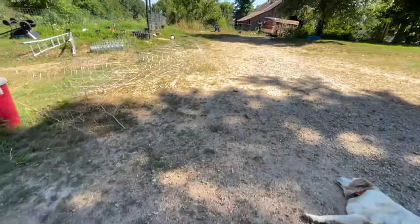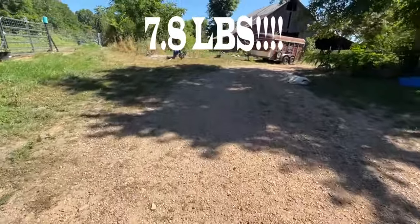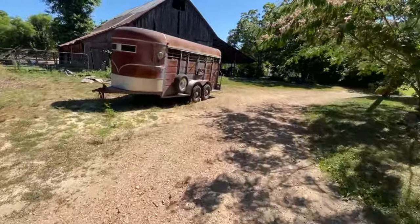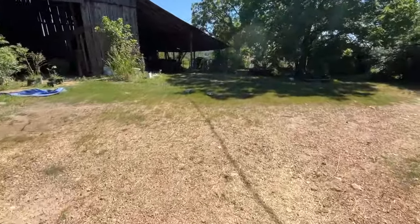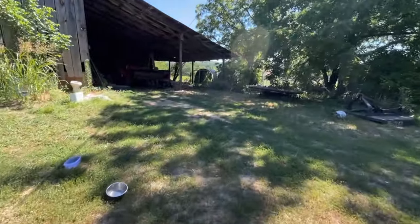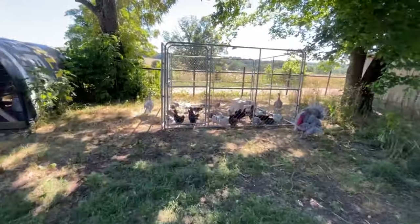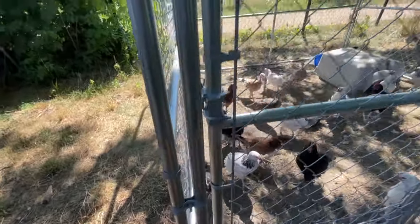If you remember, yesterday they ate approximately 7.2 pounds — it was 11.2 pounds in the morning and about three pounds left at the end, so approximately seven pounds of food in one day. This is 7.2 pounds; if they eat all of this it will be the same amount. However, keep in mind that the fermented bucket I pulled this from was the equivalent of what I fed yesterday, so they ate three quarters of a bucket by volume. We'll see how this goes — they haven't had food since last night.